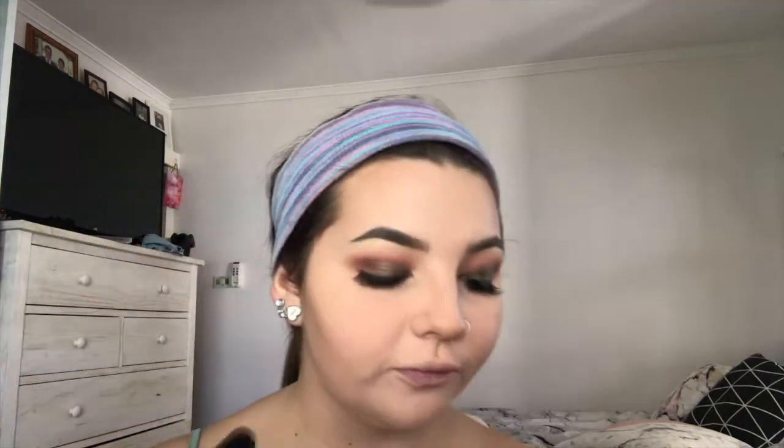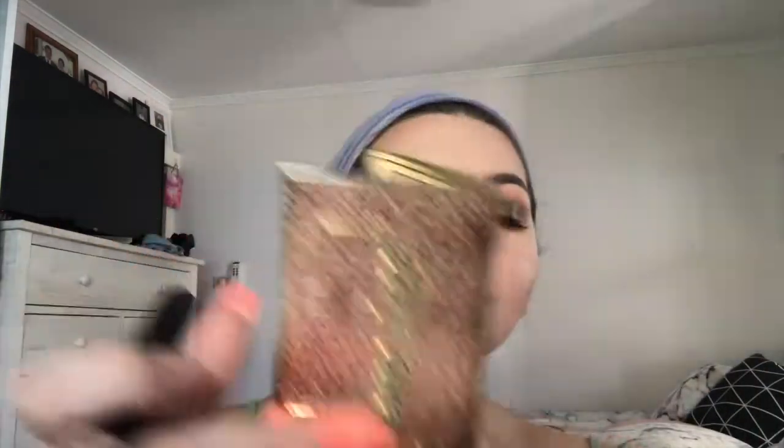I'm taking a bit of product out of my contour palette and taking it up on my temples very lightly, then down the sides of my nose, using a brush from Morphe with this shade.